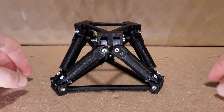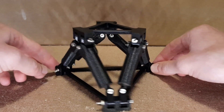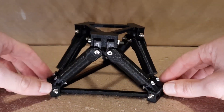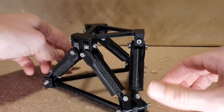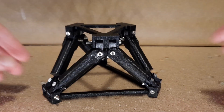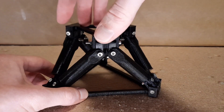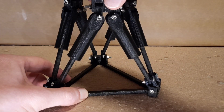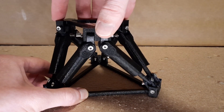This is a 3D printed model of a Stewart platform, also called a hexapod. It has a top and a bottom triangle which are connected with six cylinders via universal joints. The individual cylinders can be retracted or extended. Mostly these cylinders are hydraulic or pneumatic, but they can also be replaced by electrical linear actuators.